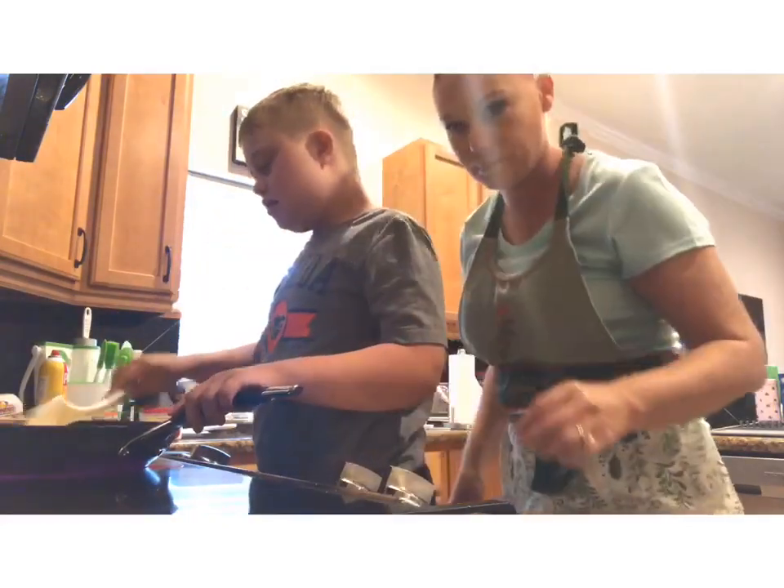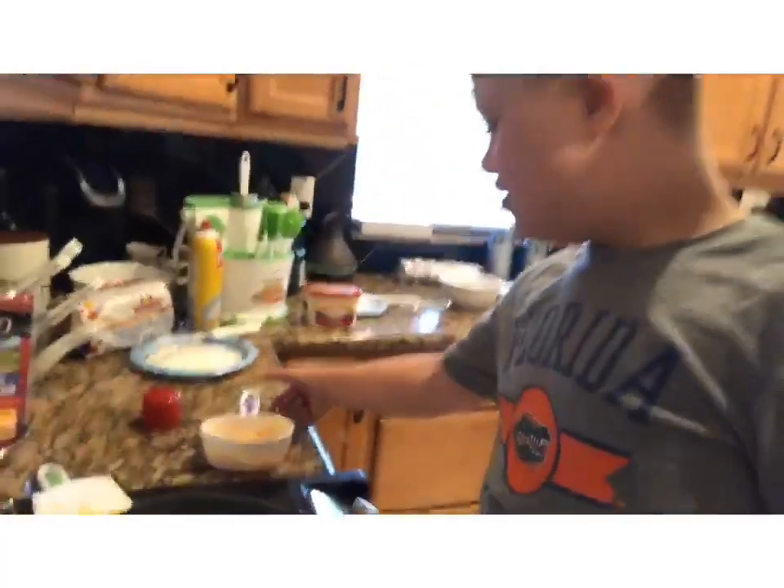Careful. Stir it up. I'm going to add my seasoning to the eggs. Okay. Let's get our cheese.